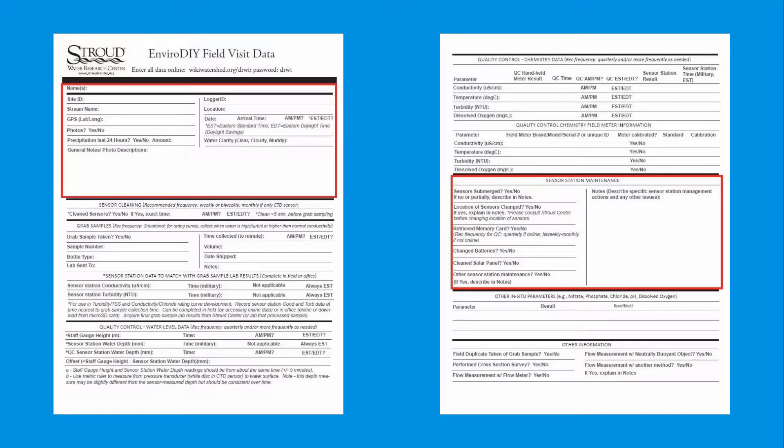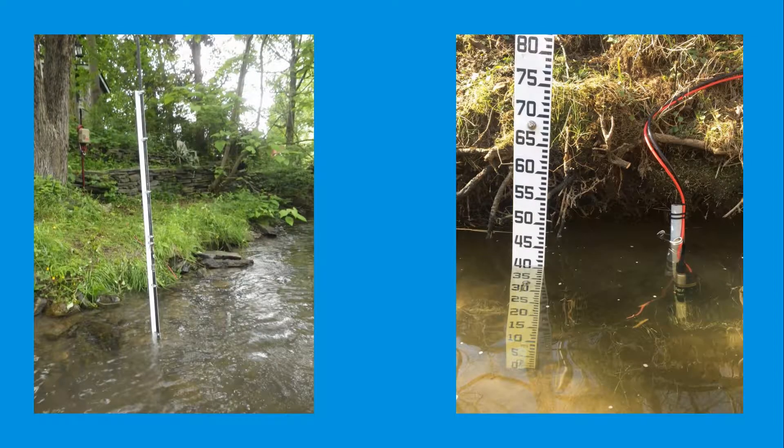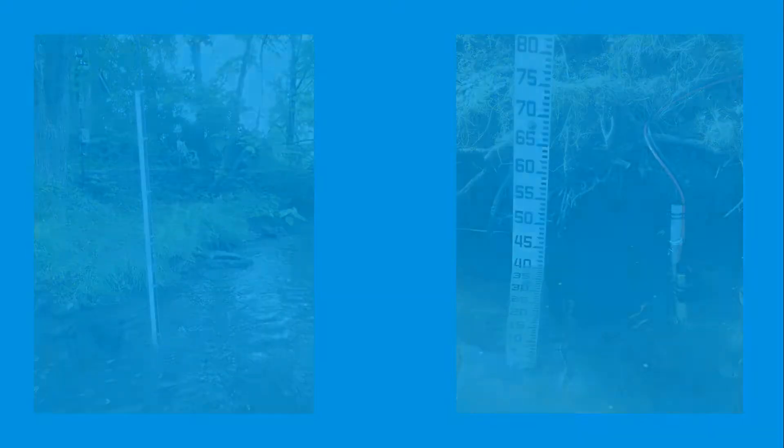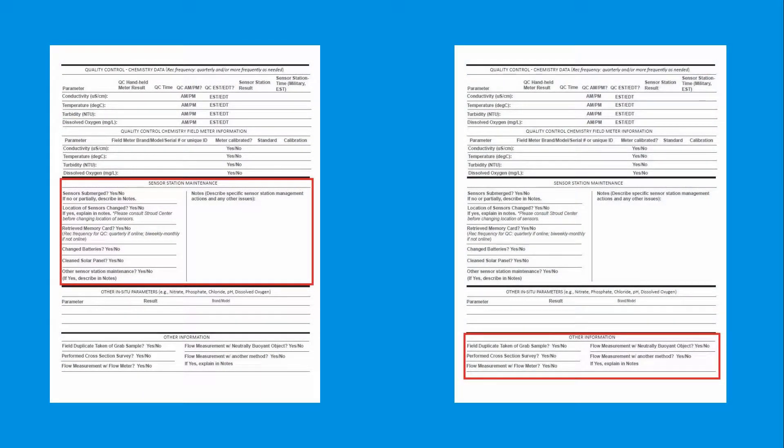Record in the notes section that you installed the staff gauge and indicate which setup you used. Be sure to take pictures of the installation to monitor how effective the siting and the chosen setup are performing in the field. Finish filling out the field visit datasheet by completing the sensor station maintenance and other information sections before leaving the site.